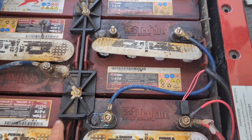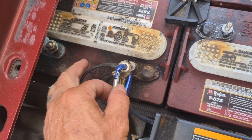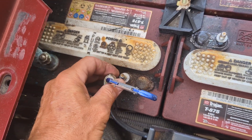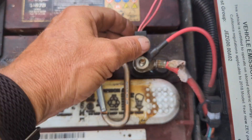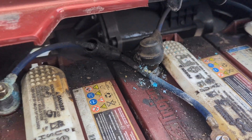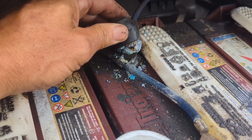We'll start by taking off the hold-down hardware, and after the series cables are taken off, start lifting the batteries out. There are quite a few cables on the negative terminals, so what I'll use is just a very inexpensive carabiner to keep them all together — the last thing you want to do is reconnect your batteries and miss a cable. The negatives are all gathered there, there's no voltage coming in because we broke the series, and now we'll pull the positives off and put them on a carabiner as well.